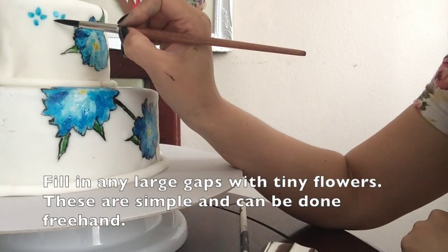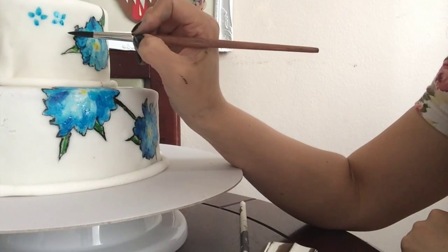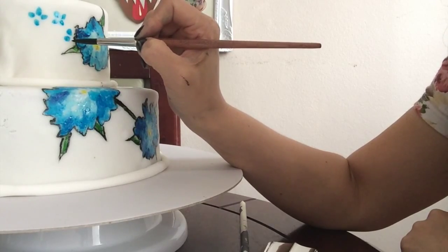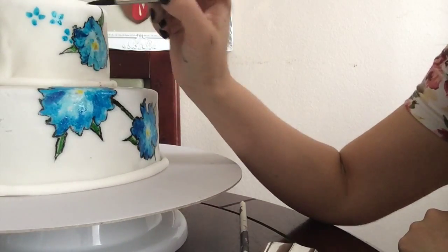Because I can't leave anything well enough alone, I also thought I should fill in the white gaps with little flowers. These are really easy to do because you don't need a transfer or a pattern or anything like that — you can draw these freehand. And if I can draw these freehand, trust me, you can.